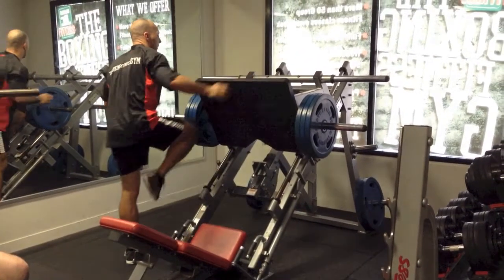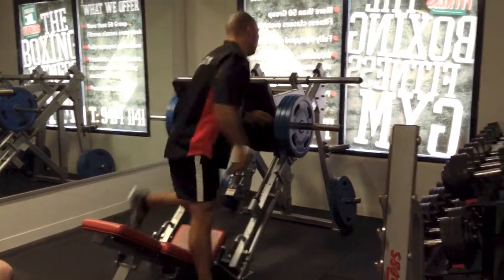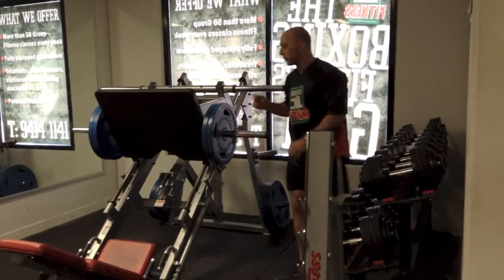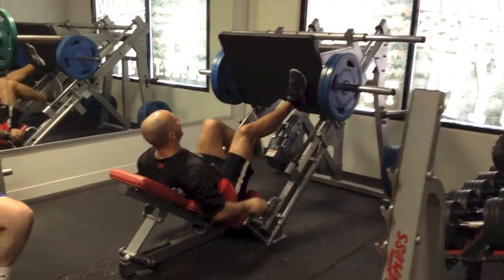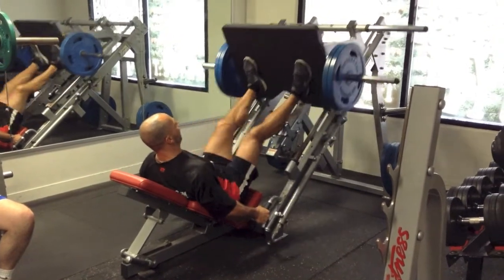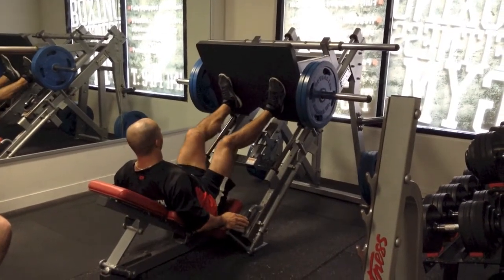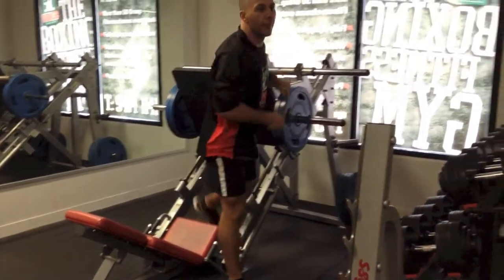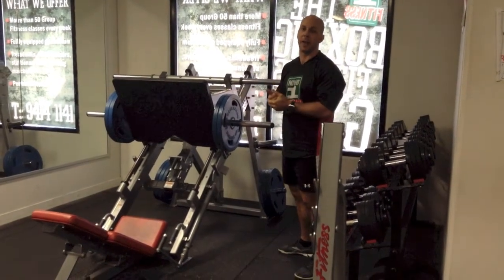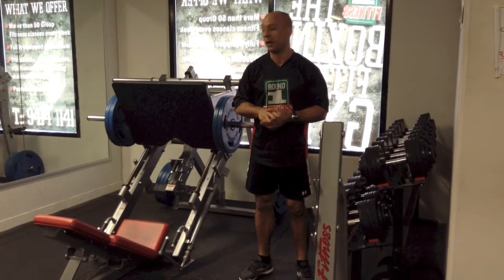We've got 3 drops scheduled, so I'll drop again. There we go. So that would be a completion of one drop set — from there I'd reset, put all the weights back on and recommence again, doing again the three drops. We've got three sets scheduled, so you go through that little sequence three times. Simple as that.